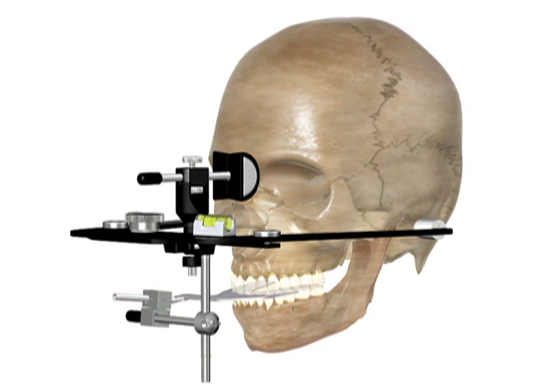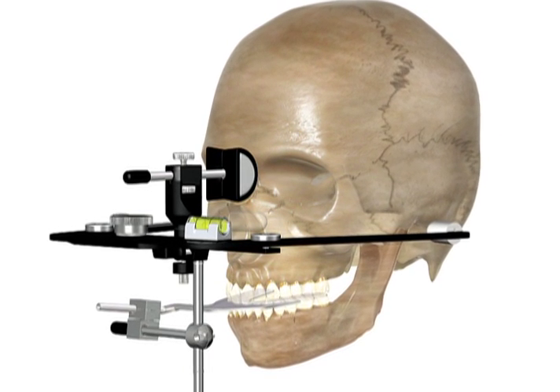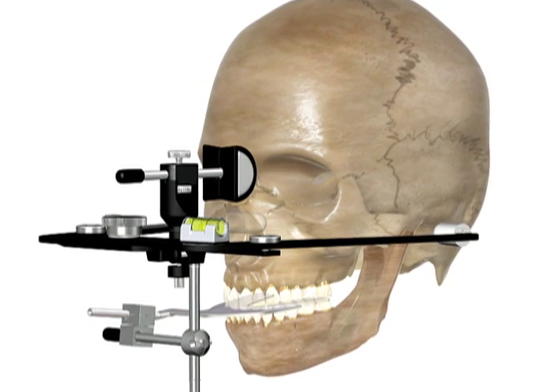The face bow is an easy tool that aids the diagnostic process and makes treatment more predictable. Even though it is viewed as a dreadfully complicated tool by some, it is easy to master and takes all of two minutes to record. Dental assistants can be easily trained to take this record.